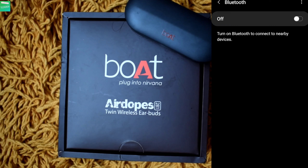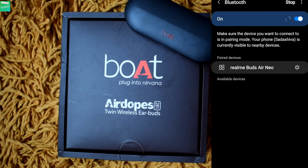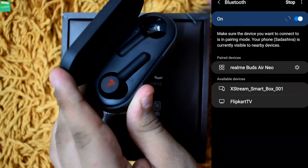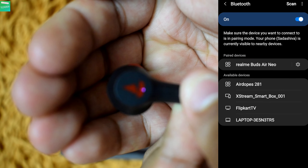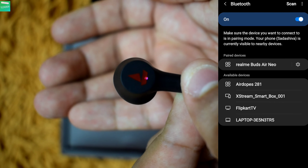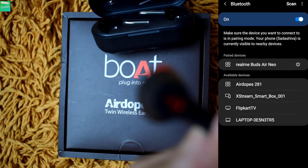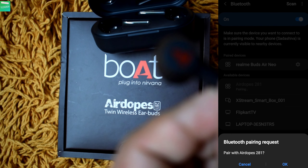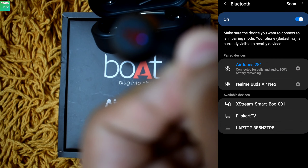Now let's connect the Boat AirDopes with an Android device. First turn on Bluetooth on your Android device. Then flip the upper cover of the case and take out both earbuds. On the right earbud you can see the blue and red light blinking. You will see the option 'AirDopes 281' appear on the phone — click on that. It will ask for a pairing request and you have to click OK. Your earbuds will be connected with the Android device successfully.